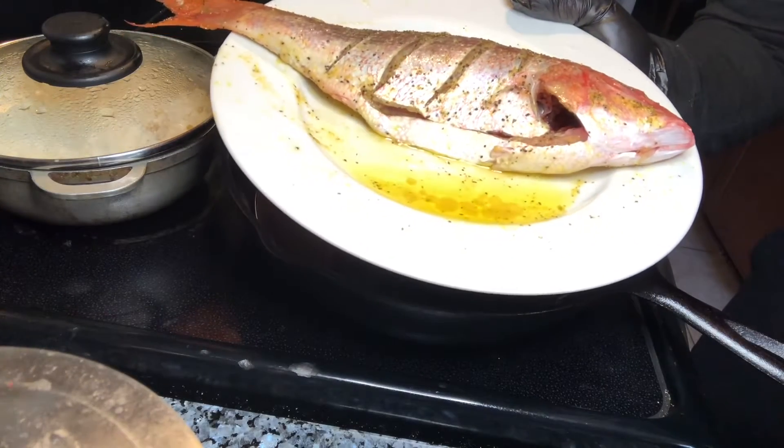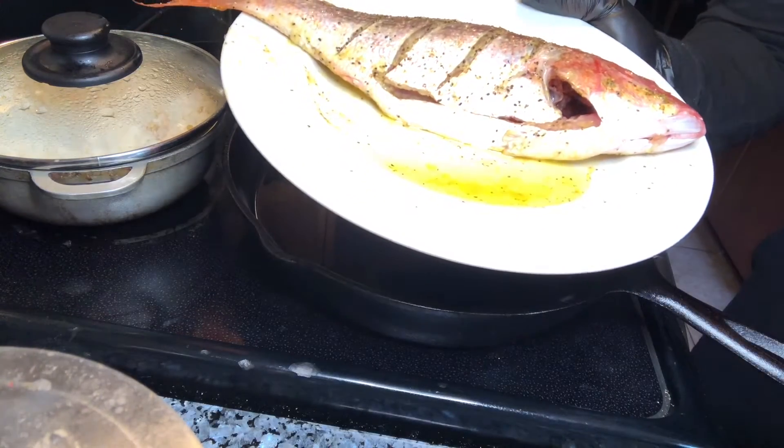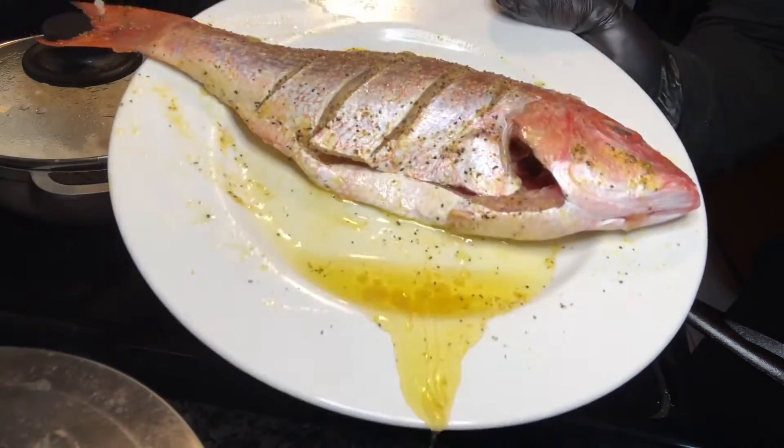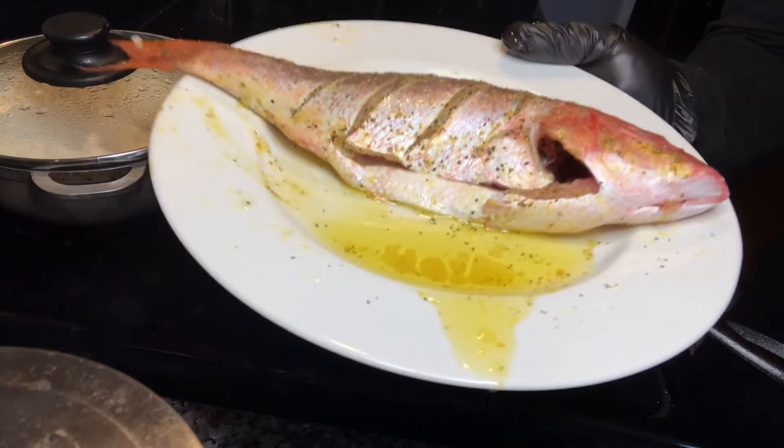Hello again, beautiful people, and tonight we're going to cook some red snapper. Not only are we going to cook this — look how beautiful — what we're going to do is we're going to deep fry this. Look at that, oil is dripping.